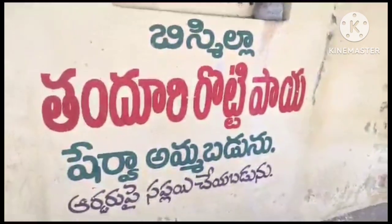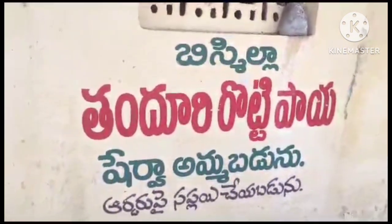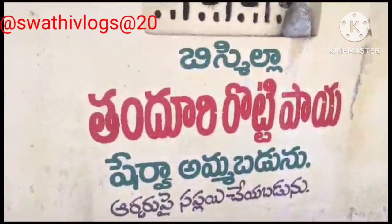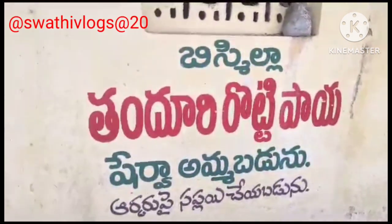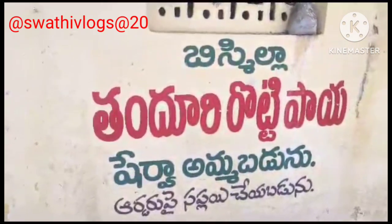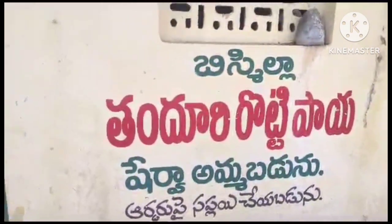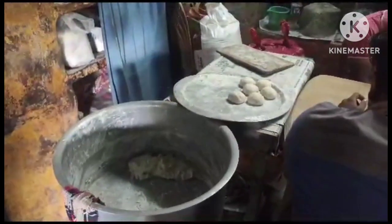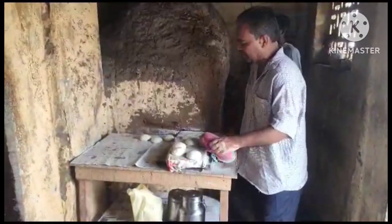Hello friends! Today I am going to eat a little bit of breakfast. I am going to eat it a little cold. I am going to eat this special roti pie. This is very special.